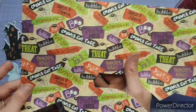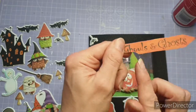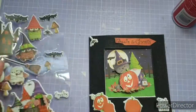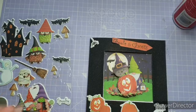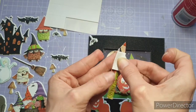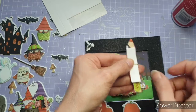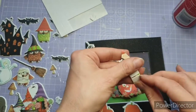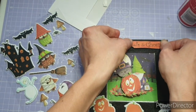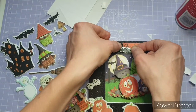I grabbed out this scrap piece of DSP and fussy cut the ghouls and ghosts sign. When I fussy cut it I had to go on a bit of an angle, so I knew I needed a puffy sticker to cover that slight curve — I thought a bat would absolutely do it. I came in with my foam pads, which rip so easily and are easy to adjust, then placed it down and grabbed a bat out to cover that curve.